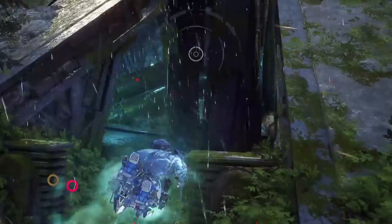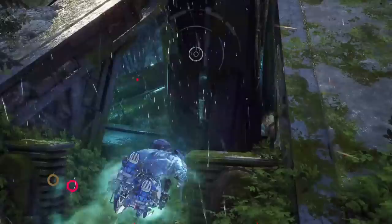New game hype! We got 54 fps average on max settings, and it looks super beautiful as well.